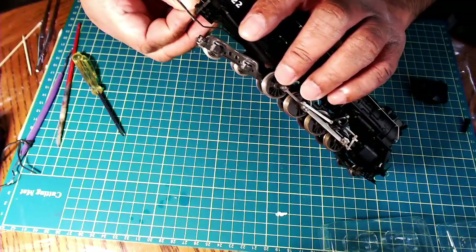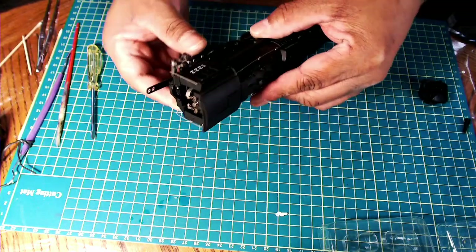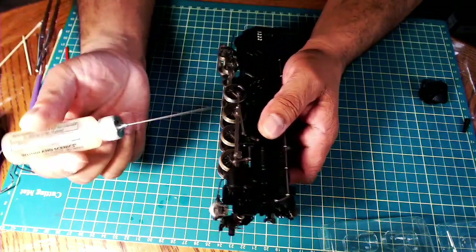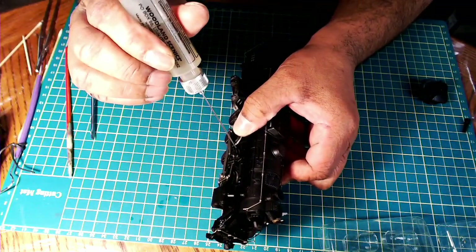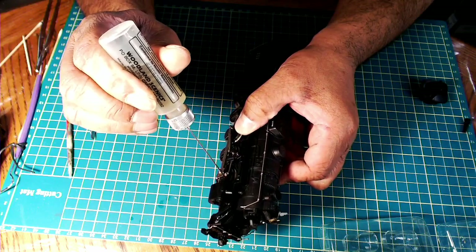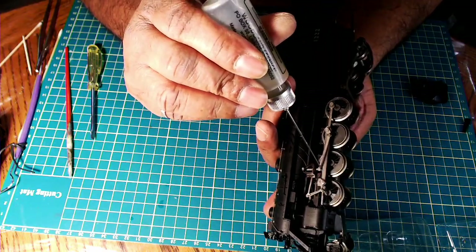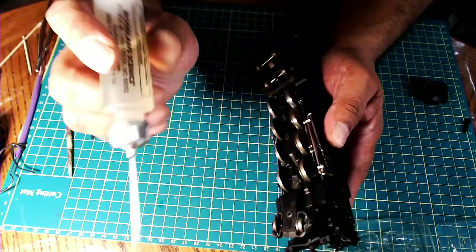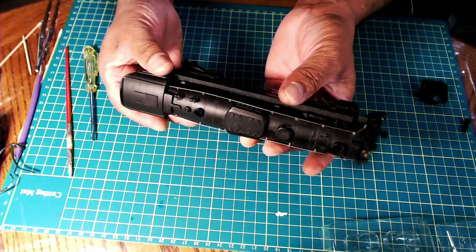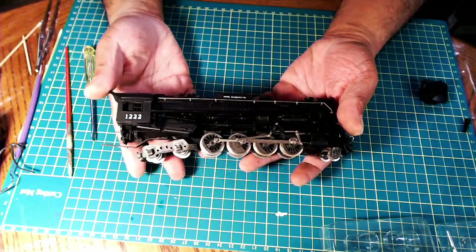We can snap the grab irons back on, and the shell's back on. Now we can lubricate all the linkage, because this locomotive has a ton of linkage in here. It's important to keep those lubricated as well — all that needs is just a little dab of oil. Now we have one fully serviced 2-8-4 Berkshire locomotive by River Rossi.